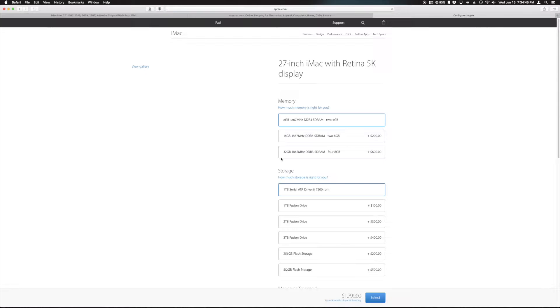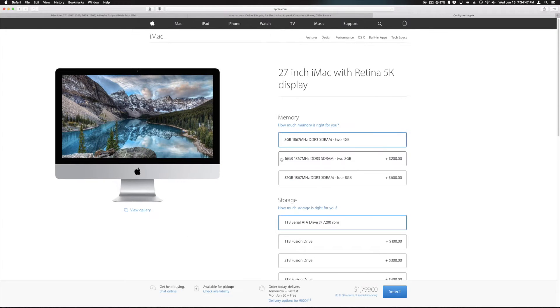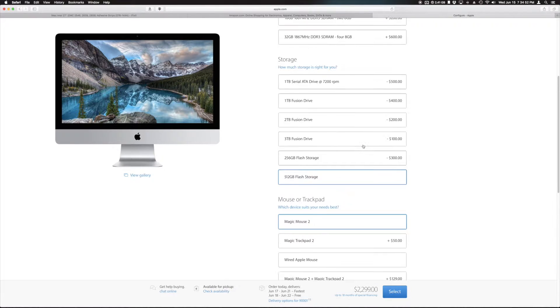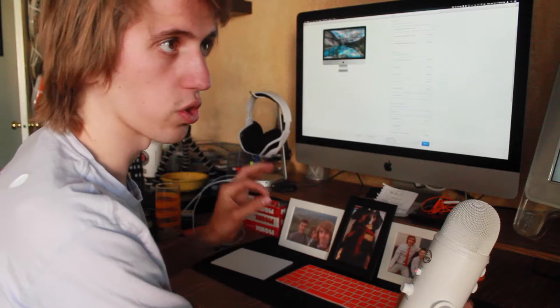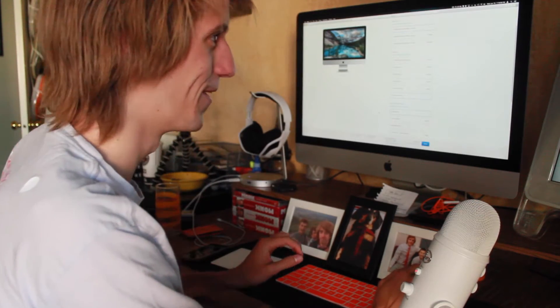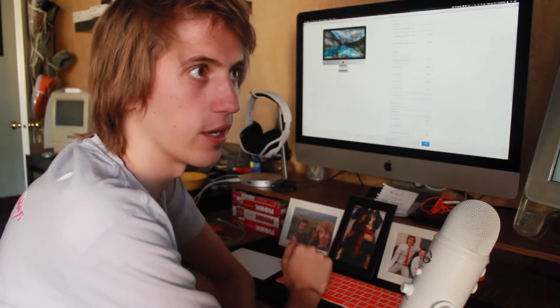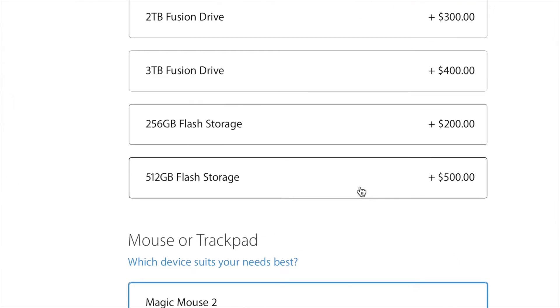Going cold turkey and just getting the 500 gigabyte — actually 512 gigabytes, my bad — from Apple is 500 bucks, just under a dollar per gigabyte. That's insane. Although I remember the first flash drive I ever bought was a one gigabyte flash drive, about this big, and it was $80.